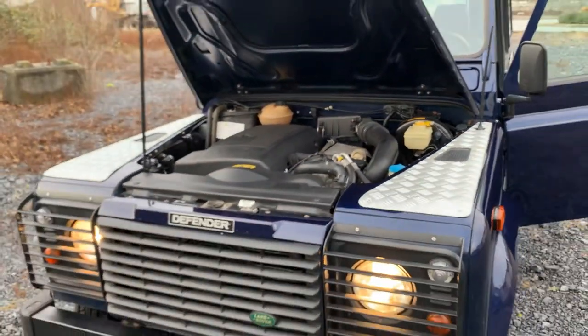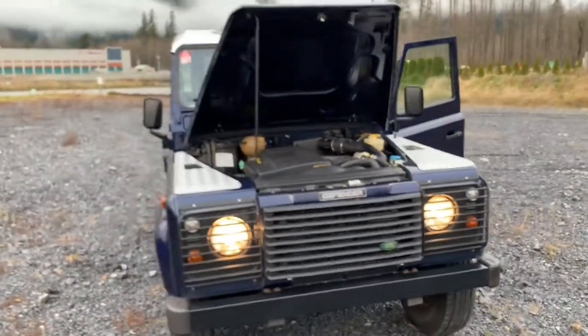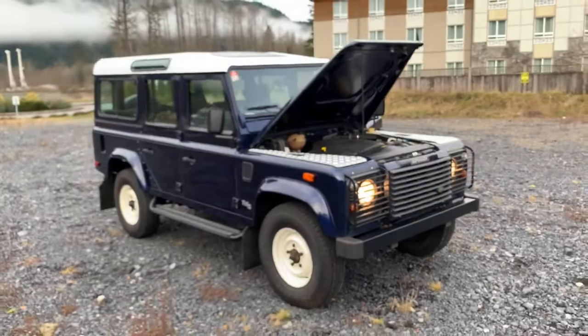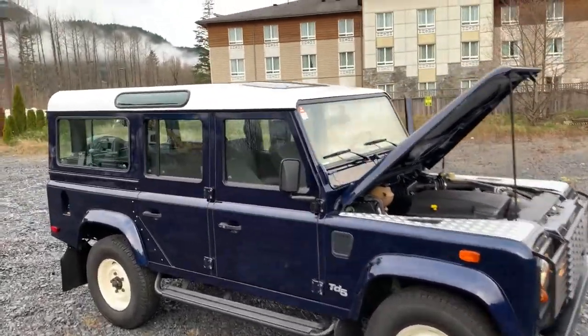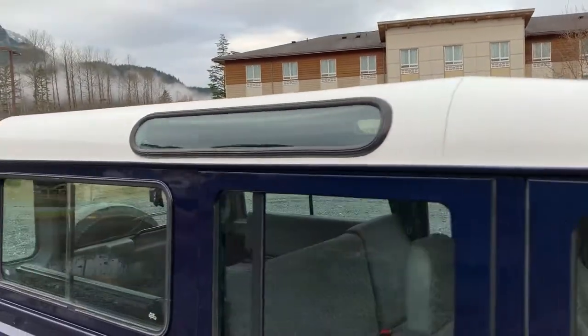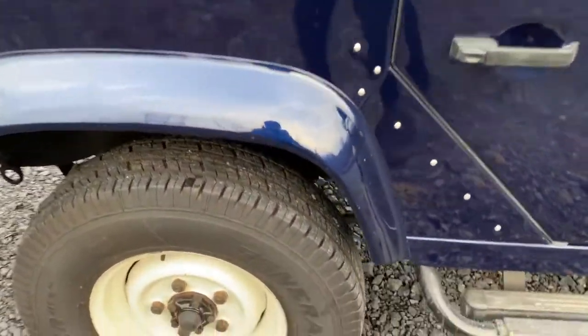Very smooth running Defender. On the whole it's in great condition. Like I mentioned, the previous owner painted the roof white simply to match the white wheels for a classic two-tone look.